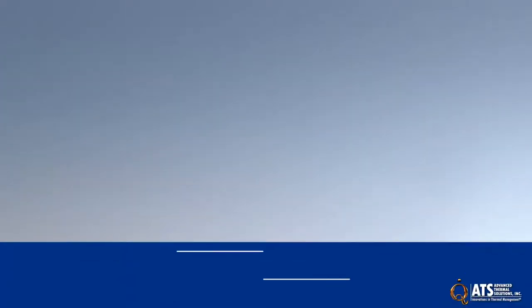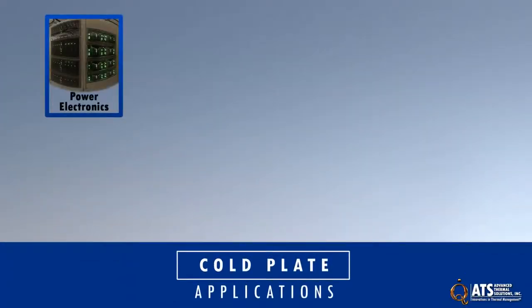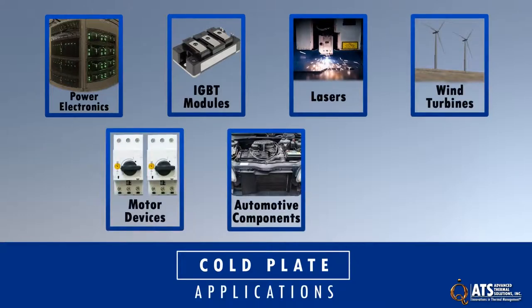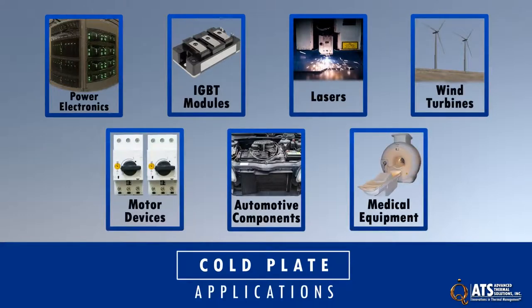ATS liquid cold plates are the right choice for cooling high-powered electronics, IGBT modules, lasers, wind turbines, motor devices, automotive components, medical equipment, and any application where non-immersion liquid cooling is needed.